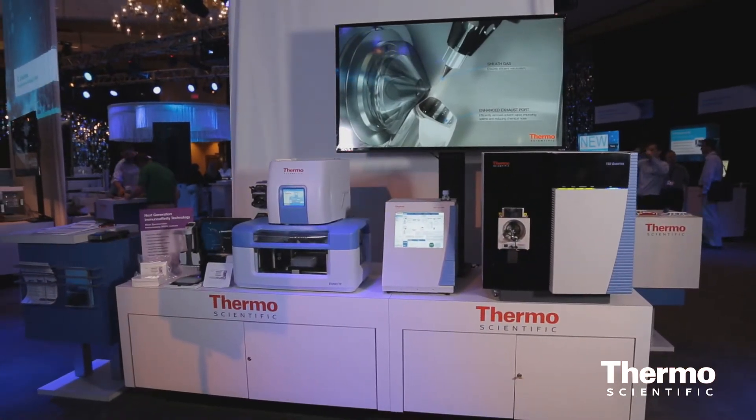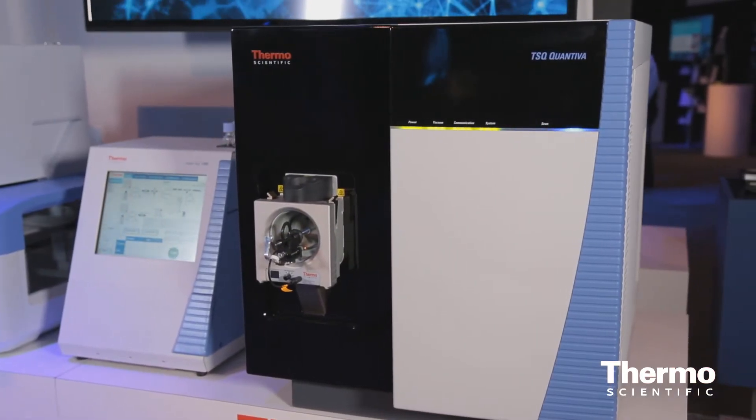The way we attained this sensitivity was by applying what we call our AIM technology.